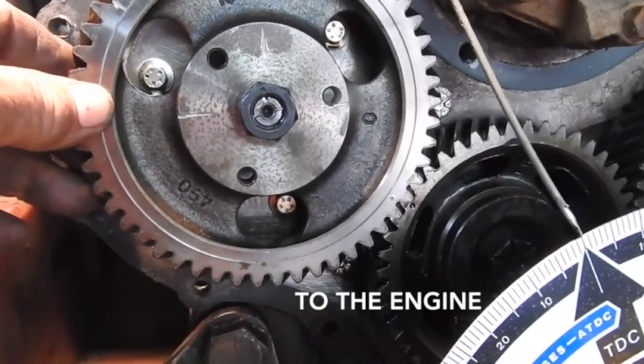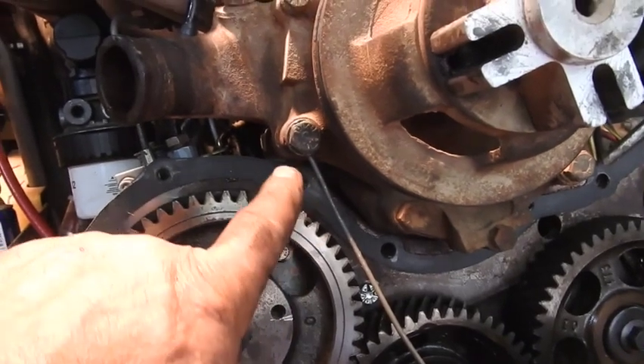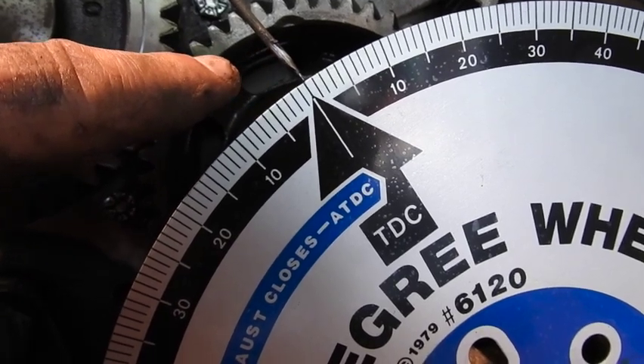Leave that loose so you won't miss your timing mark. You can see my homemade indicator right here, right off of this bolt off the water pump, right down here at zero or 360 degrees.